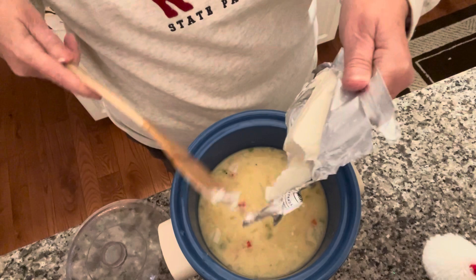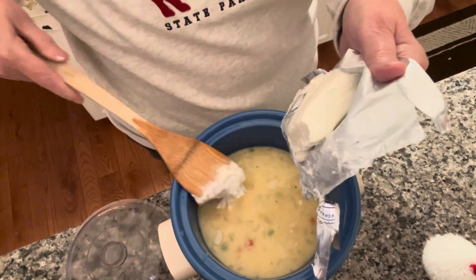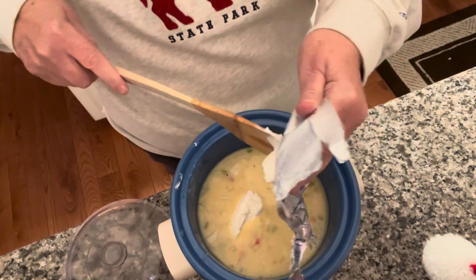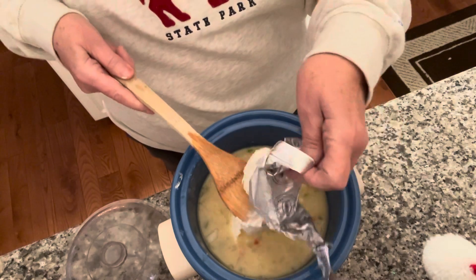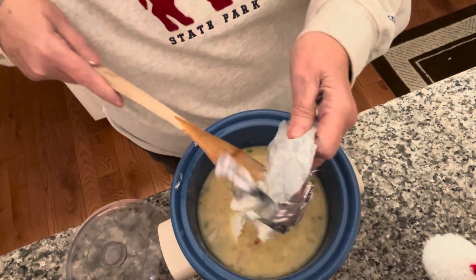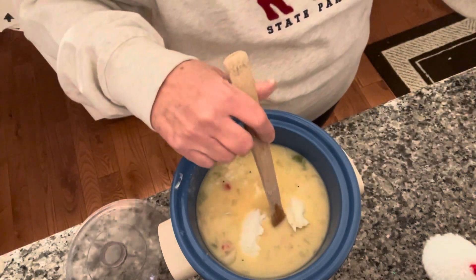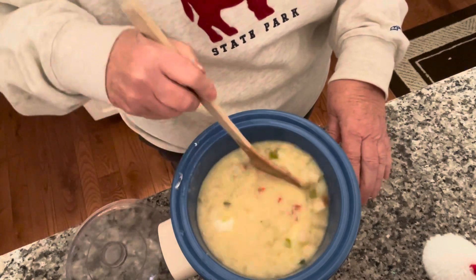Add the cream cheese — it separates a little bit — and stir it all in together. Now turn the temperature down. The recipe says to turn it down to low for a half an hour, but I'm going to leave mine on high because this is an older crock pot and it doesn't get as hot.